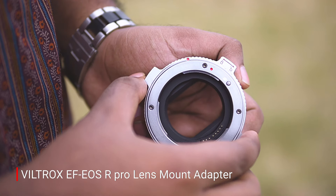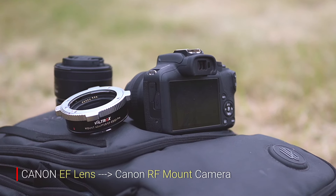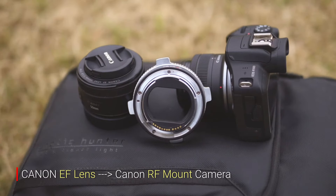But if you look at this, you can deal with something pocket-friendly — and that is this adapter. You can use the adapter, known as the Wildrox R2. You can use the Canon EF-mount lens to mount onto the Canon R-body.